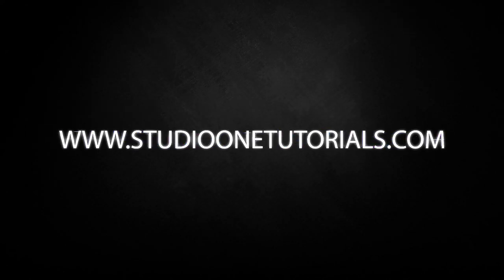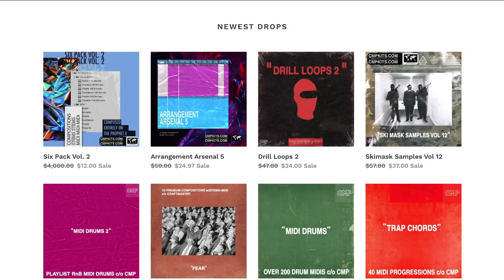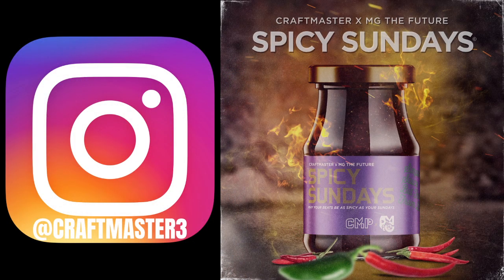What's up everybody, it's CMP with Craftmaster Productions and StudioOneTutorials.com. Don't forget to stop by Studio One Tutorials and pick up your premium membership — it's 50 cents a day. Also, stop by CMP Kits, where you can get samples like the one you're hearing right now, the one we're going to be chopping up in this video. Don't forget to hit me up on IG — it's the quickest way to get a response.